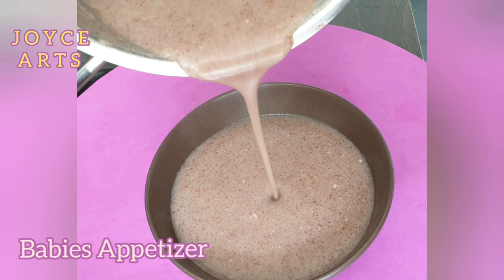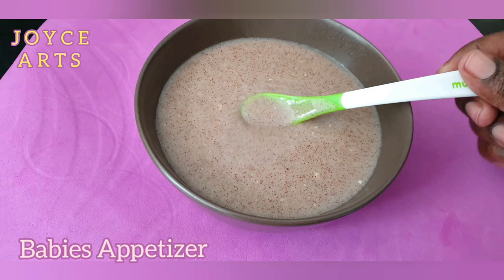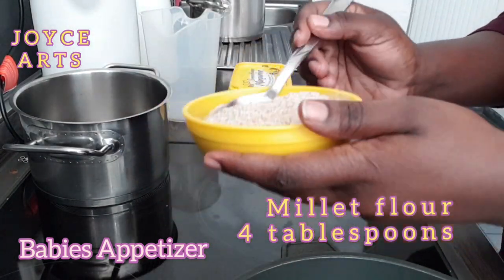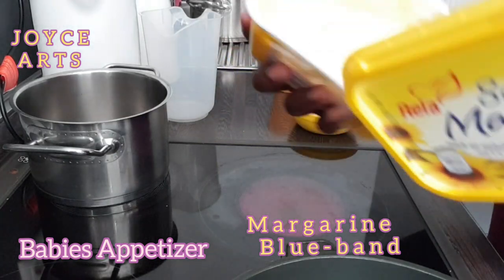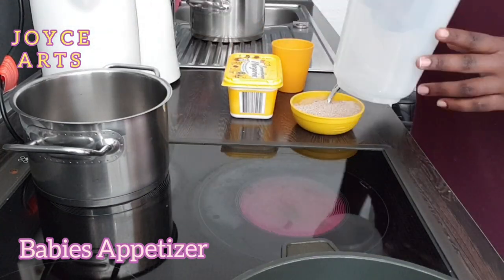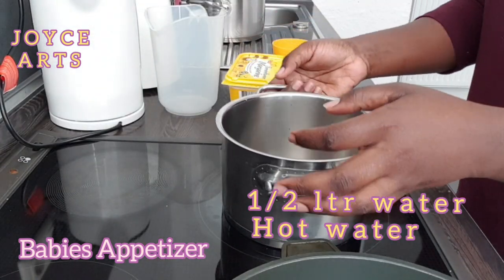Hello guys, today we are making baby porridge with millet flour. I have millet flour — four tablespoons, milk — 100 milliliter, and margarine or you can use blue band, it's also good. I have my pot here ready.